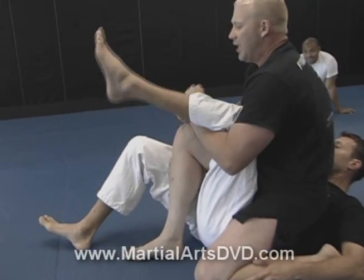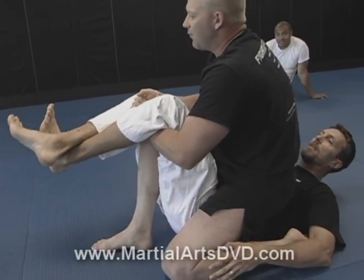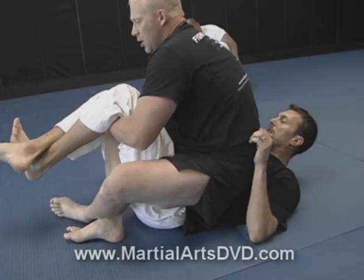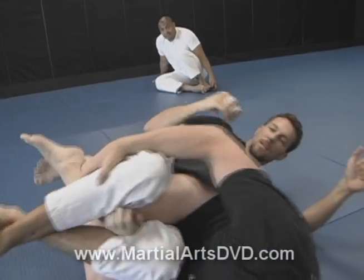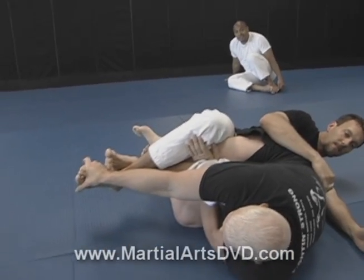Let me just show you. If I go knee bar split, he may cross his feet, so I can't pull it. If he crosses his feet, it's quite simple. Even if I lay on the side, it doesn't matter. If he crosses his feet, all you have to do is reach up here and pull the top foot.